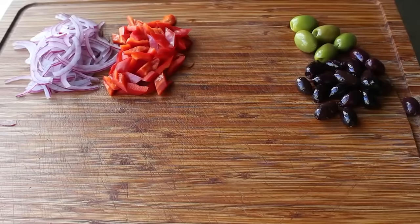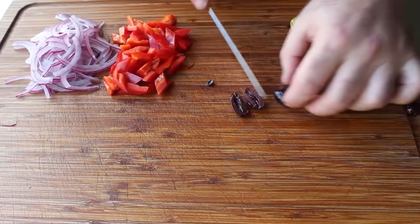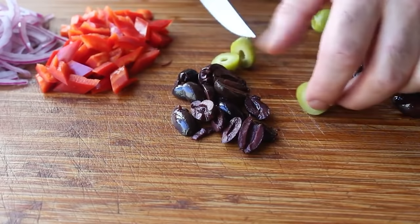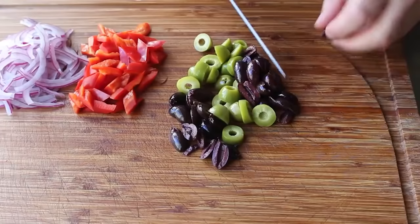I have two types here: the purplish-black famous kalamata olives, which we'll simply cut in half, and then some nice big green olives — which I'm not sure where they're from, but let's say Greece. Because we have the kalamatas, just for a change of pace, let's go ahead and slice these the other way. And that's it — assuming our cucumbers are now well drained, we can go ahead and put this salad together.